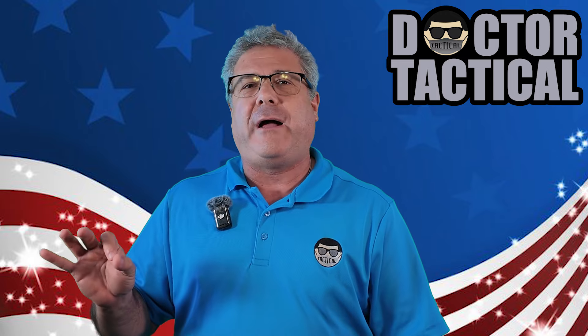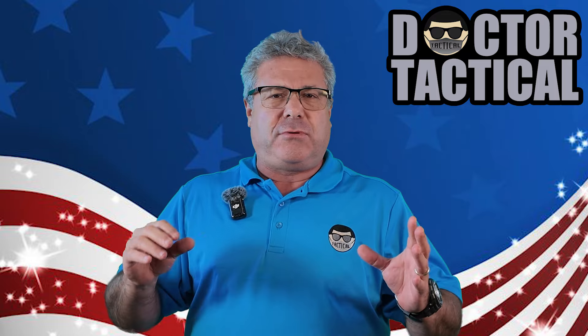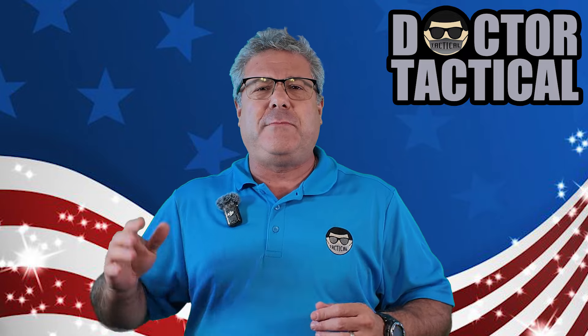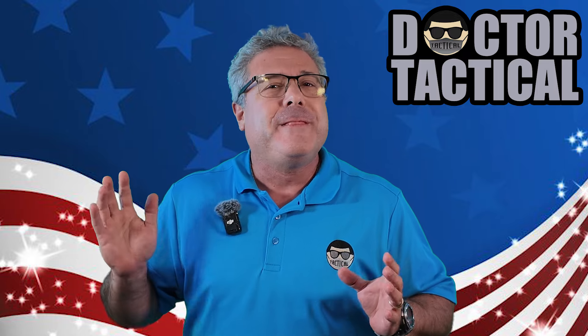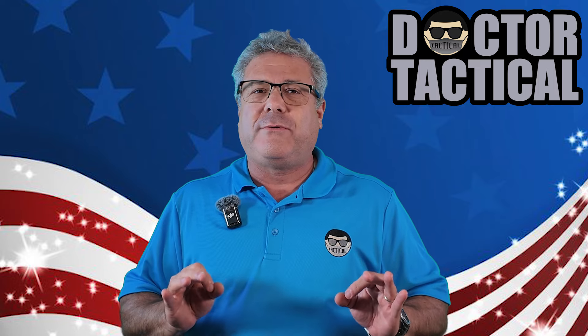So a revolver brings something different to the fight. All of you who commented saying you're crazy — that it's so much faster to just throw a magazine in and fire off 15 more rounds — not really. And there are definite times where having the revolver could make all the difference in the world. I just want you guys to consider that.